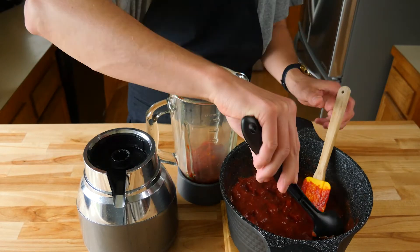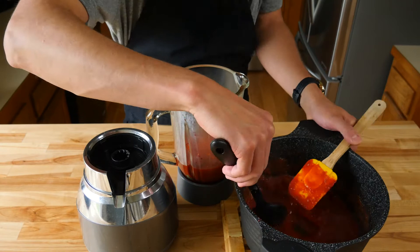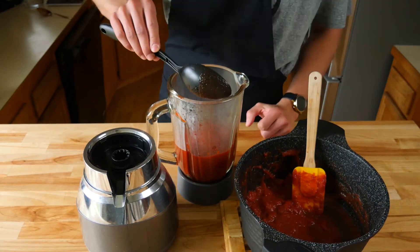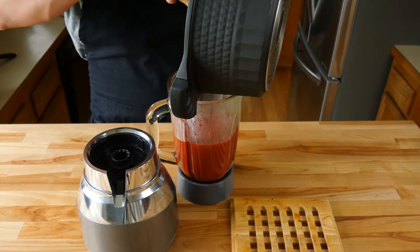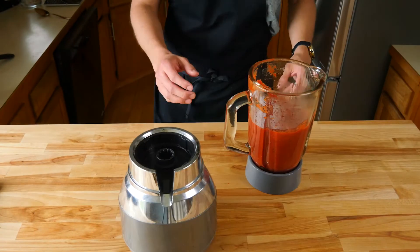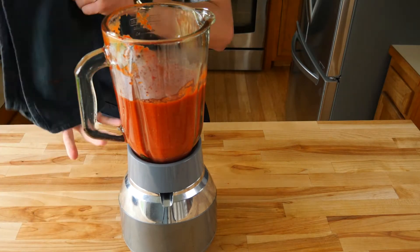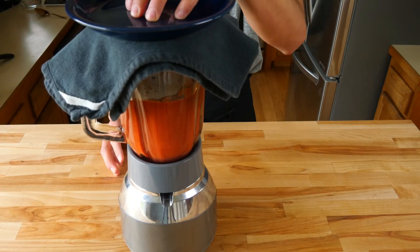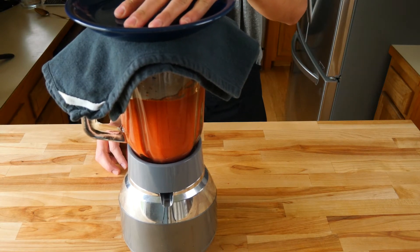Now that your tomato mixture has cooled down a bit, we're going to add everything into our blender. I found it easiest to scoop it instead of trying to pour it all in at once. Then of course scrape your pan — you don't want to leave any of that liquid red gold behind. Now that you have everything in your blender, you're going to blend for about two to three minutes. We're looking for a nice smooth, velvety puree — no chunks whatsoever of tomato.